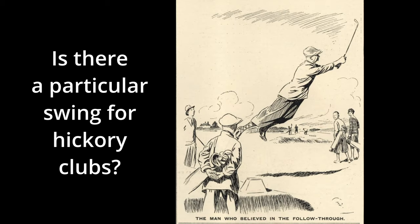Another question is: do I use my normal swing? There's usually more twist in a hickory shaft than a modern steel or graphite shaft, so a smoother swing should be used, and don't try and hit the ball as hard as you normally do.